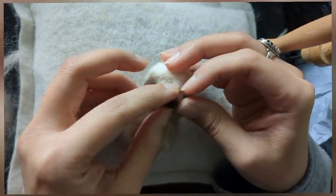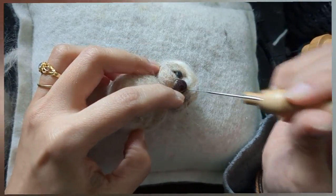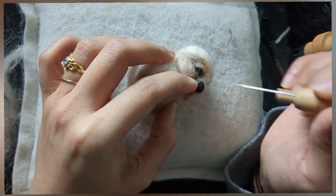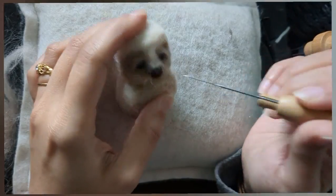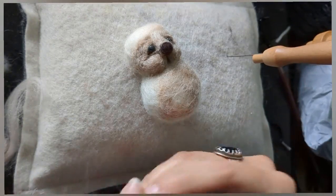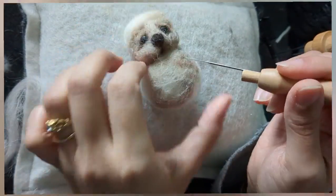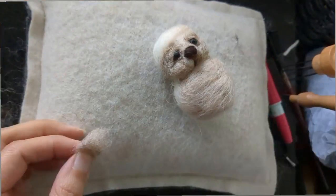I'm happy with the eyes. I'm going around the nose with the light brown - same color - which gives a little bit more shape to the nose and the muzzle. It comes down and around the nose, giving a bit more volume to the mouth and the nose. So it's all about shaping.